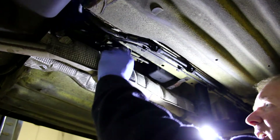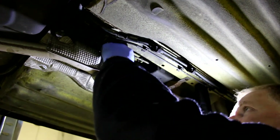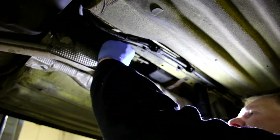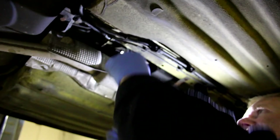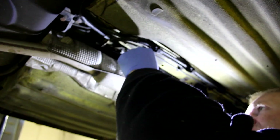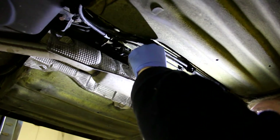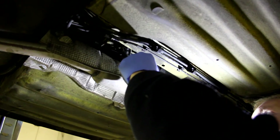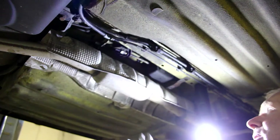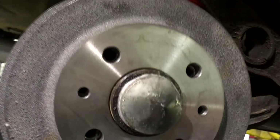Now the handbrake is adjusted and works better than ever, my dad gives his theory on why it was so ineffective beforehand: "I think the shoes have probably glazed over with age, because the back brakes on this don't do much anyway. I reckon they've glazed over and become hard — there isn't much bite on them. However hard you pull against them, it's like glass. You're not really going to win." But you will now that you've learned how to replace brake shoes and drums on your car.